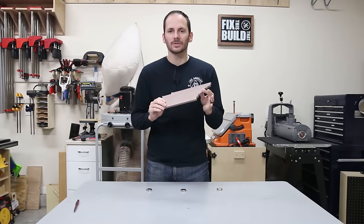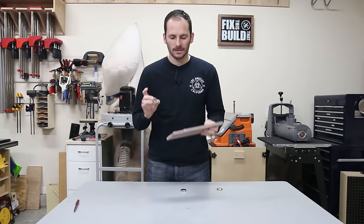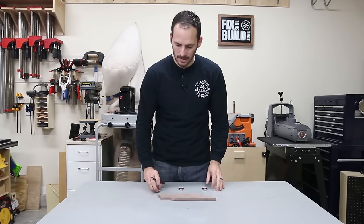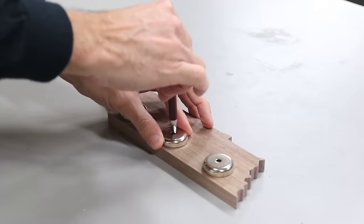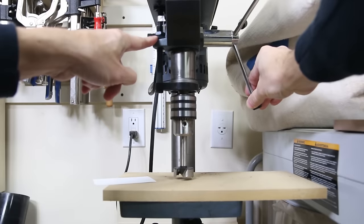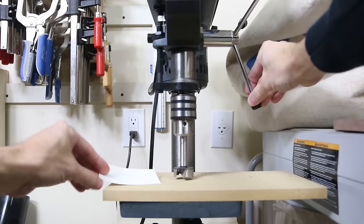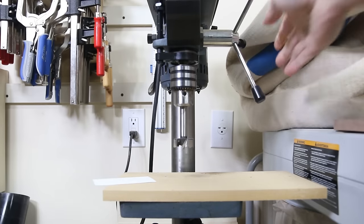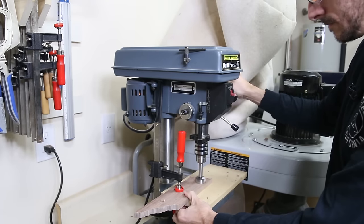I just got this all sanded up and it's looking good. Now I'm going to lay out the holes in the back for the rare earth magnets. I'm going to space these out evenly along the bottom of the state — you can put them wherever you want. To drill the holes, I set the depth stop on my drill press so that the point of the bit stopped just above the waste board. You want to drill as deep as possible without going through the board. If you're using a hand drill, mark your bit with blue tape so you know when to stop. I used a 1 and 1/4 inch bit to drill the holes.